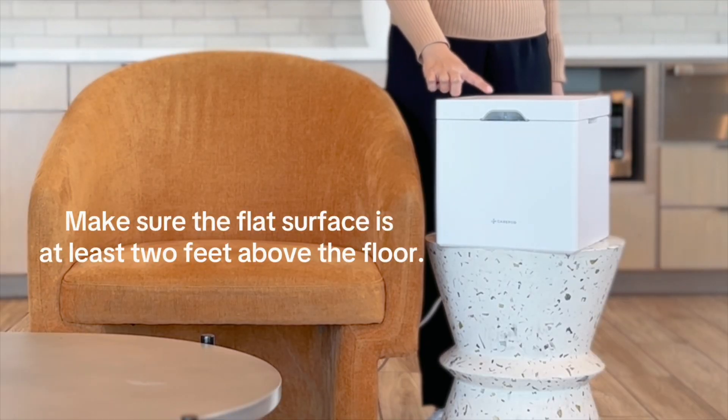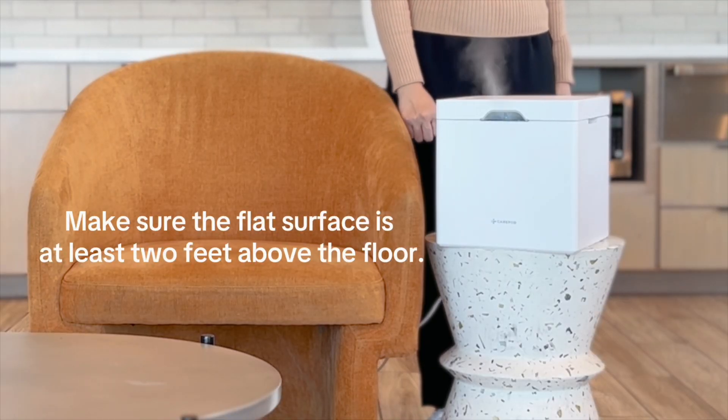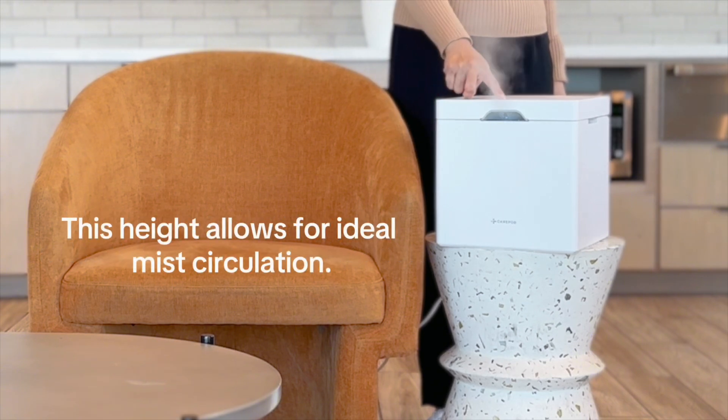Make sure the flat surface is at least two feet above the floor. This height allows for ideal mist circulation.